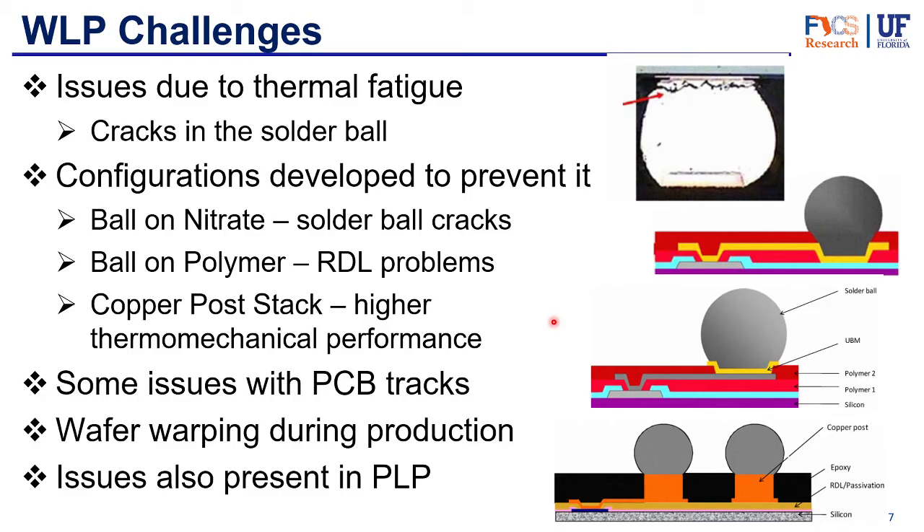A more successful approach is the copper post stack, where a copper post connects the solder balls and the RDL. This method has the highest thermomechanical performance of all the options. Another issue is that since there's no package substrate in wafer level packaging, the die is directly in contact with the PCB. The CTE mismatch between the PCB and the die can cause issues in the PCB tracks. This can be addressed by routing PCB tracks in a specific way or selecting PCB materials with thermal coefficients that more closely match those in the die.